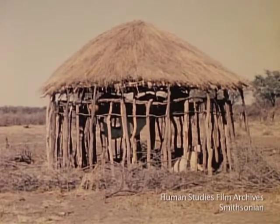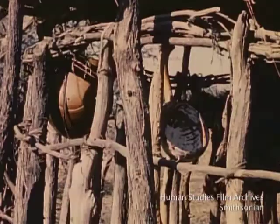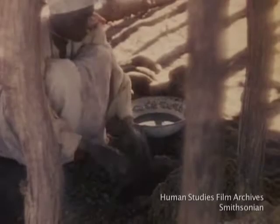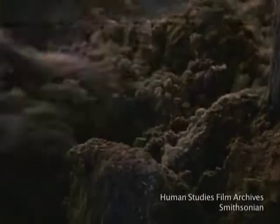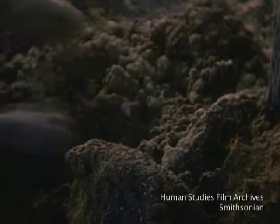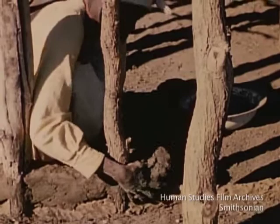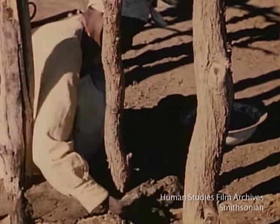The hut is now ready for mud walls, and the milking pails are hung up even before the hut is finished. Clay and cow dung are mixed to make a cement for the walls. When this is prepared, it is placed between the posts and the wall is built up so as to enclose the wooden framework.